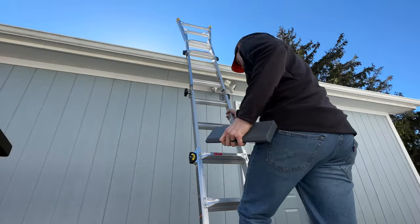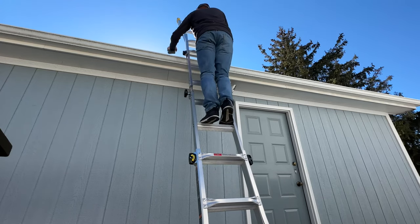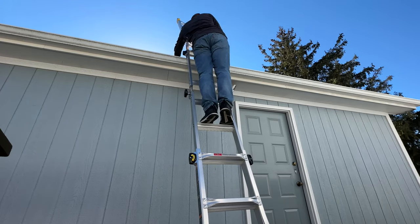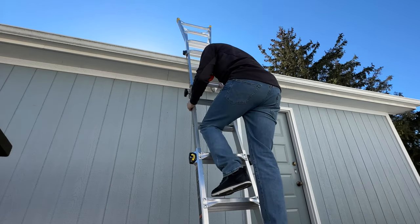Next, carry the ballasts up to the roof. They are pretty heavy, so carry them up the ladder one at a time. I'll go ahead and speed this process up for you, but as you can see, I'm placing them on the roof one at a time.